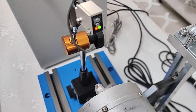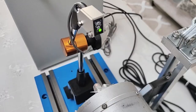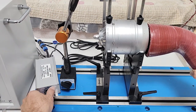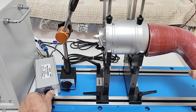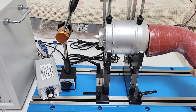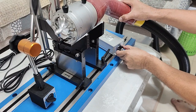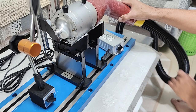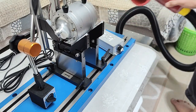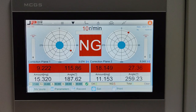We run the test. Adjust the power of the balancing machine to get the correct measuring RPM.